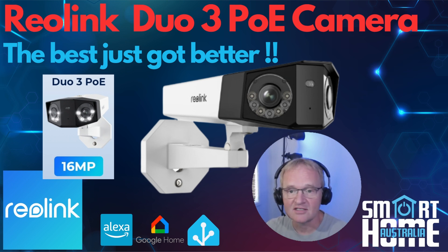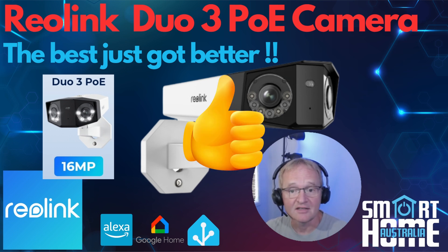There are a million things to like about this camera and only a few observations rather than negatives. The 55 degree vertical field of view is a little limiting, but you need to balance this against the purpose of the camera — and for that it excels. The black metal housing can get hot to the touch; however the camera is rated to work in 55 degrees Celsius so it shouldn't be a concern even in Australia. Apart from that, this is a definite thumbs up from Smart Home Australia. Well done Reolink for listening to your customers and bringing what they want.